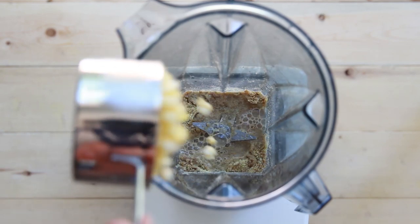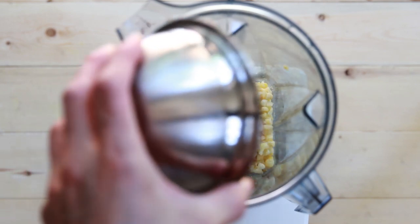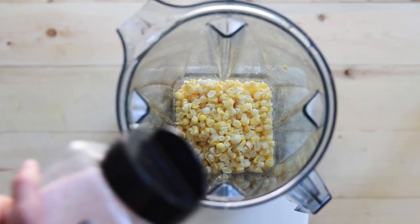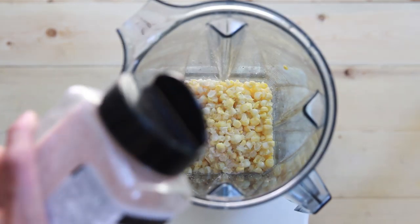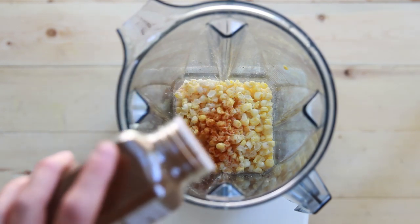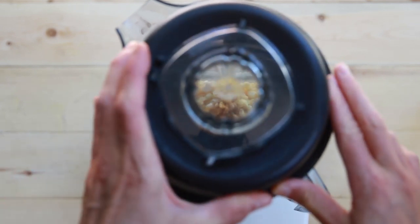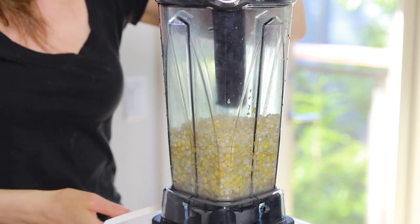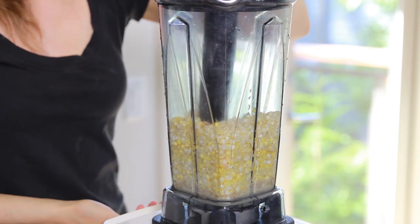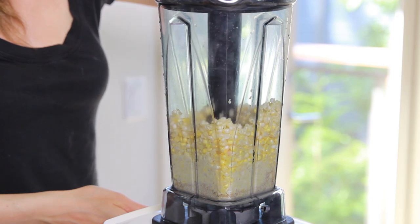Now that you have the corn and the flax seeds prepped, put all the ingredients into a high-speed blender and blend on high. To the flax seed meal add some water, the corn, some fine sea salt, and spices. Here I'm using chili powder and cayenne pepper. If you don't have a blender, you can also use a food processor — I actually find that a food processor works better for this recipe, so I'll be using it from now on.